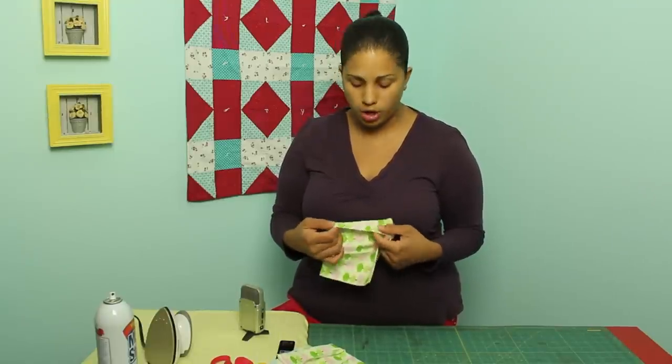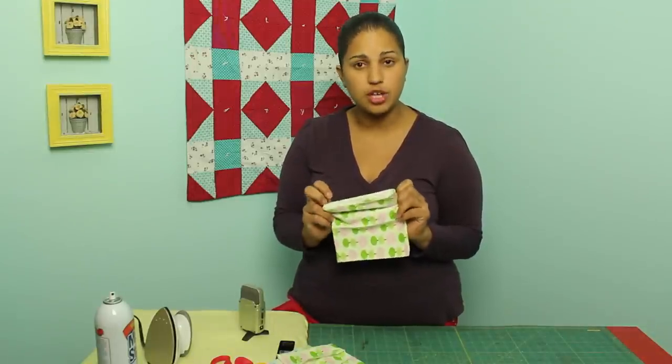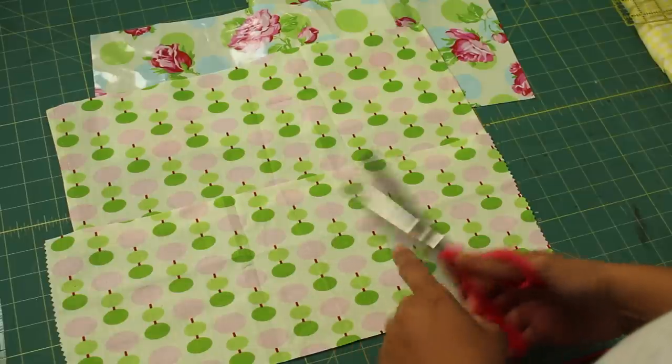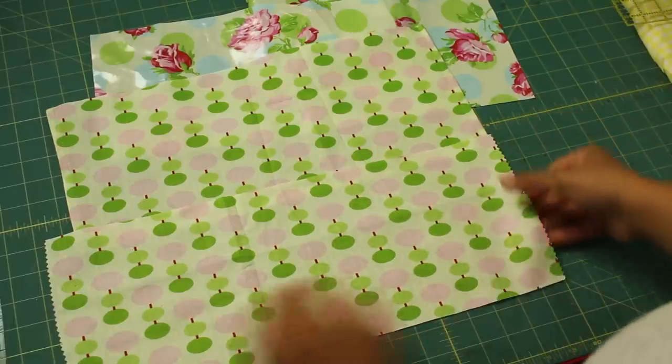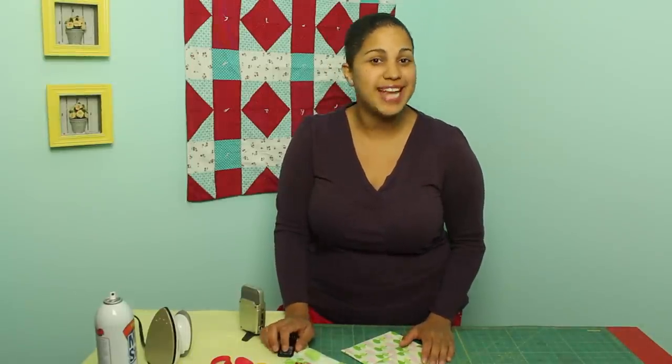I have a few different finishing options. If you have a serger, that will work. But I'll also walk you through how to hem it using just a simple hem to finish off your edges. On this one here you can see I used some pinking shears, so you'll always have that option as well. Let's quickly start with the supplies we'll need and jump right into making our snack bags.